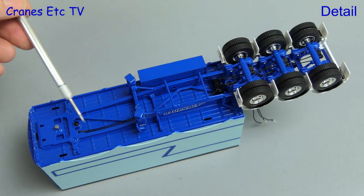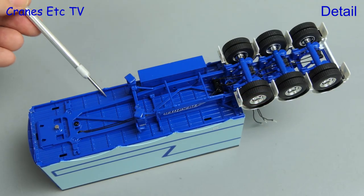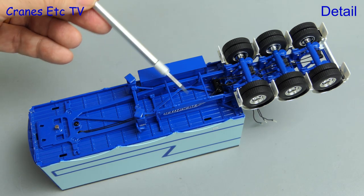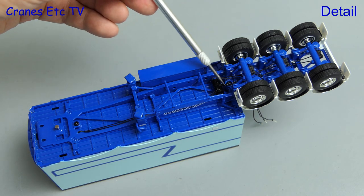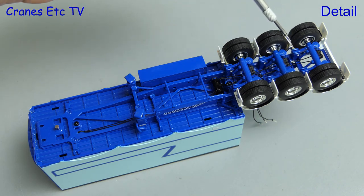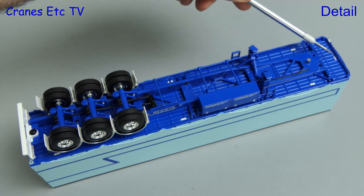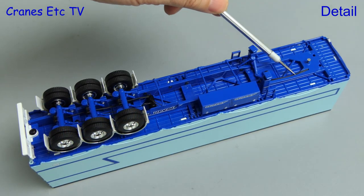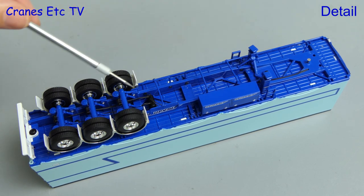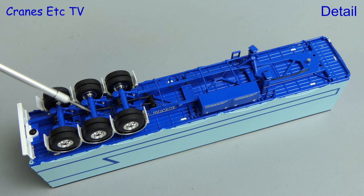For the trailers let's start by looking underneath the A trailer. It also has a high standard of detailing with hose lines running to the rear axles, and there's very good modelling of both the structure and the rear axles. There are also more soft mud flaps. Moving on to the bigger B trailer and underneath it's of the same standard, and overall it has a pleasingly high metal content.